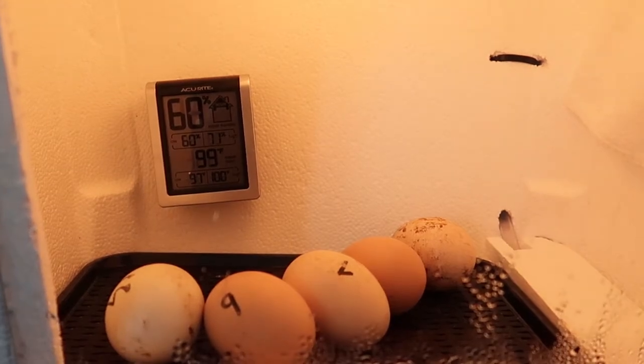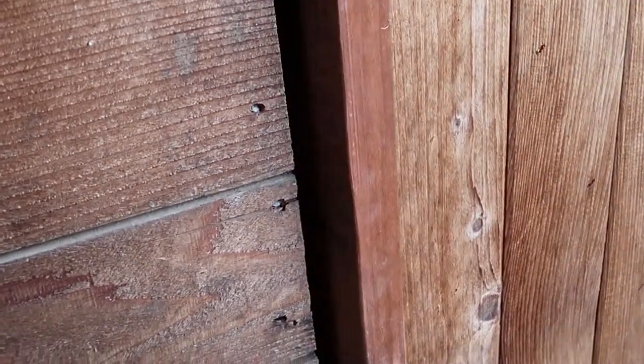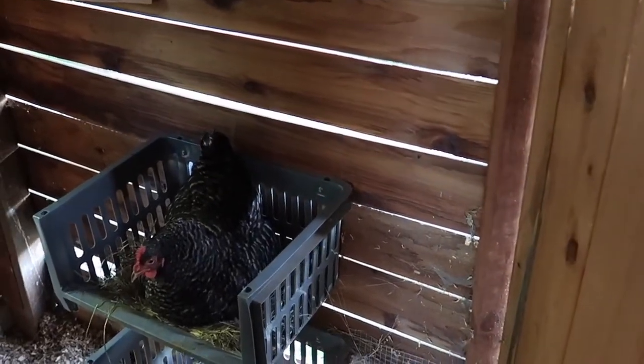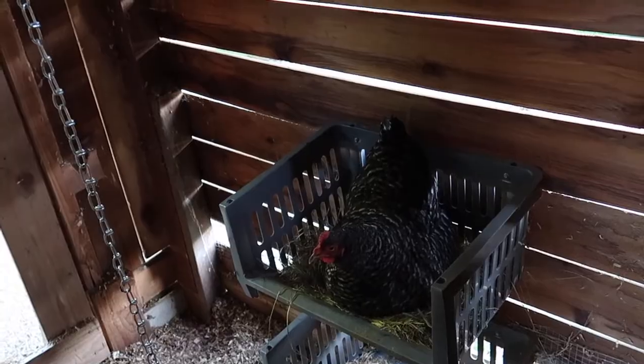Let's go check on our broody hen — we'll run down and check on old Broody Judy and see how she did with her eggs. Pretty sure it doesn't smell very good, so I think one of them broke in there and it's bad. Oh man, I can smell Broody Judy from here. She's still on them, but they're not alive. I think we're going to call it, get her off of them, and clean them out. Maybe we'll try again.